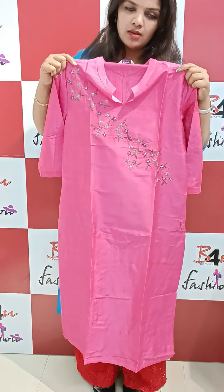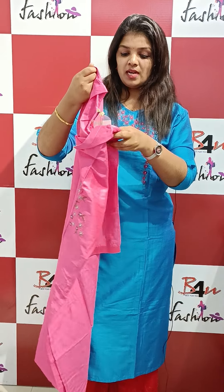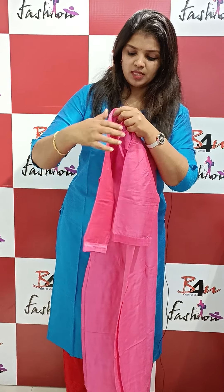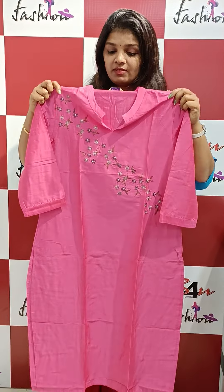It is a blue shade and again a pink shade. Looking at the size — it is double XL size. The price is ₹999 for the double XL size.